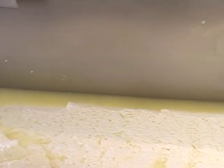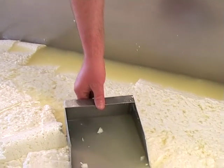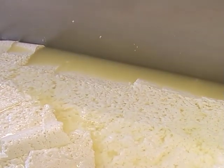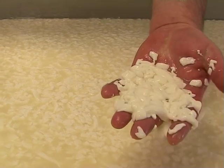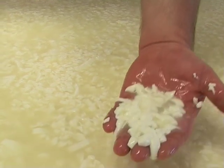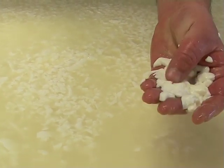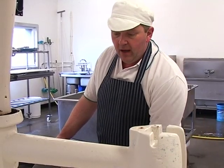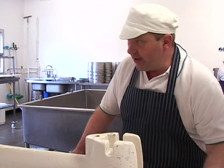If you've noticed how clear this whey is — that is a fantastic colour, that's a really good sign. Having whey that sort of colour, as clear as that — if it was cloudy, or milky or white, it means you're taking all the goodness out of the curd, squashing all the goodness out of the curd down the drain.